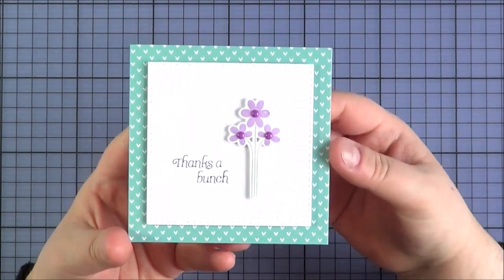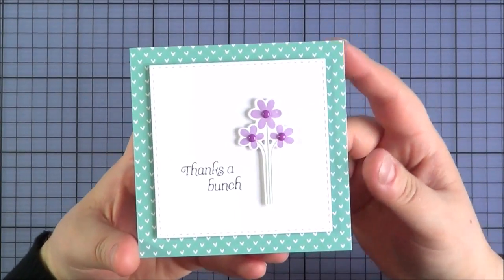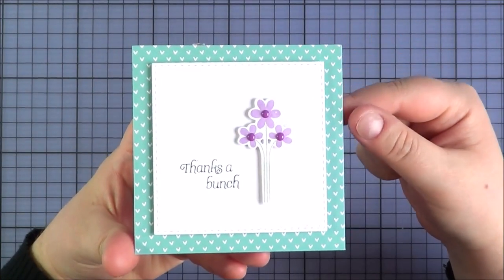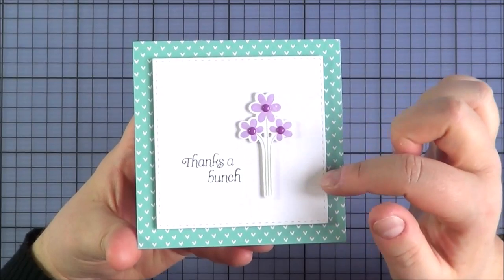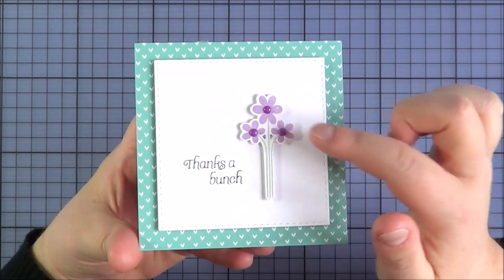The card I made using that set was a simple little 4x4 card. I stamped the flowers and stem, cut them out, added a couple of little sprinkles on top and then the sentiment to the side.